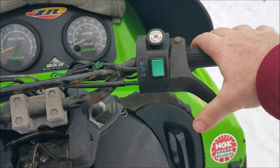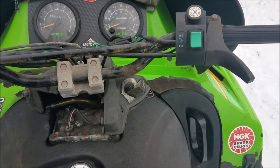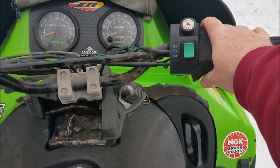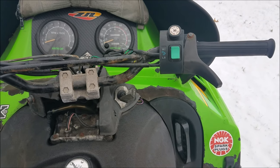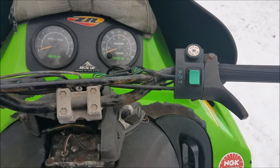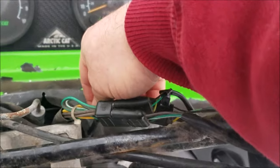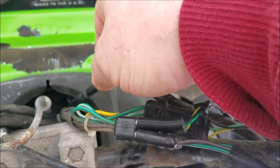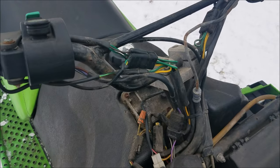Yeah, it just died on me. So the real fix is to replace this whole throttle switch, which is really expensive, but there is a workaround you can do. You follow this wire — this one goes down into the console. On this one there's a three-wire connector. Let me take the console off to show you.